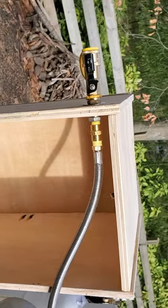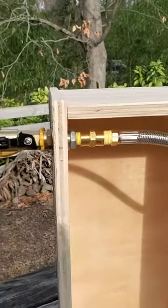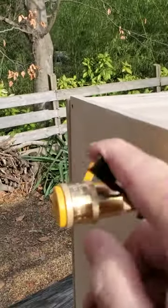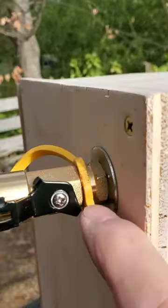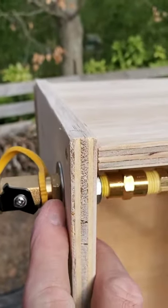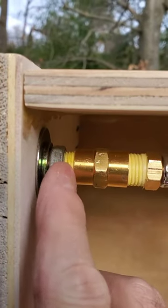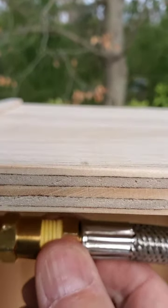There it is all put together. You've got the quick connect out here — you have to turn it off to connect it and then turn it back on to use it. The quick connect itself is threaded onto the pipe nipple, then a washer to hold it tight, and then another washer, a lock nut, and a nut.